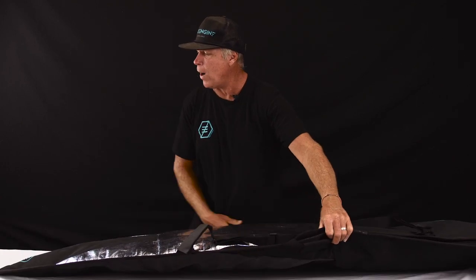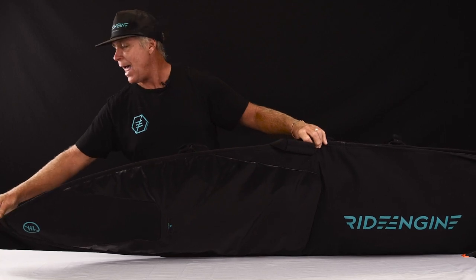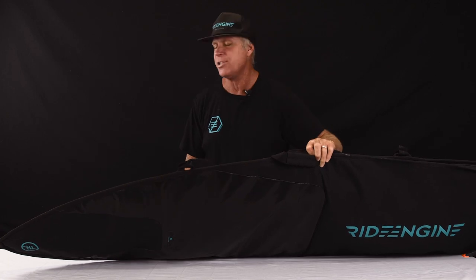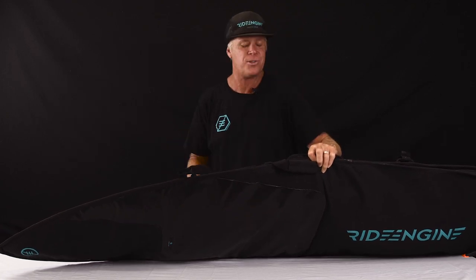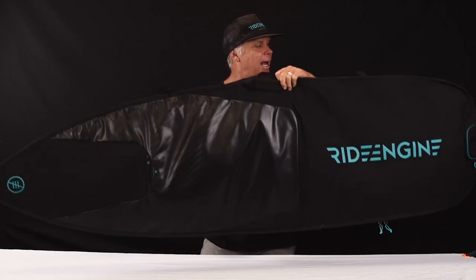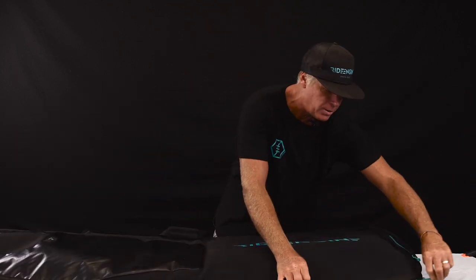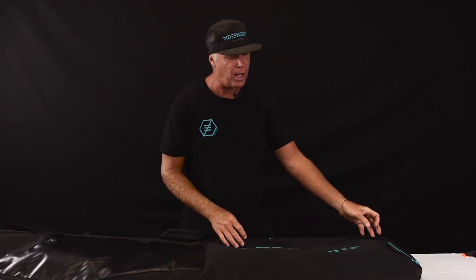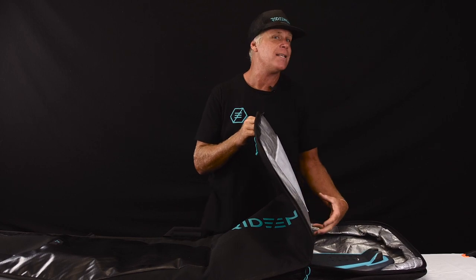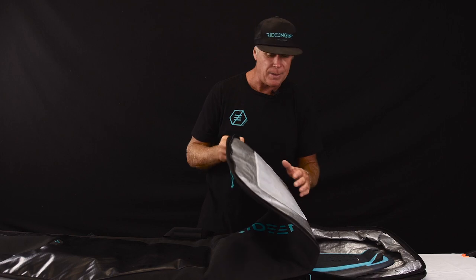We also have a webbing loop on the nose of the bag. This is so you can store it after your session — hang it up in your garage, put a nice hook up there, and you can easily store your board away and protect it so it's not getting dinged around or falling over in a board rack, which is pretty nice. Getting into the bag is super easy with these heavy duty YKK zips. We also have a bellowed back portion which allows you to keep your fins on when you're traveling back and forth from the beach.